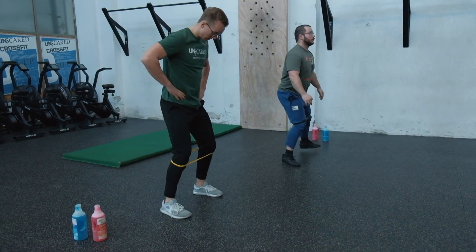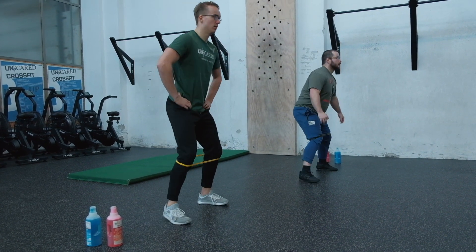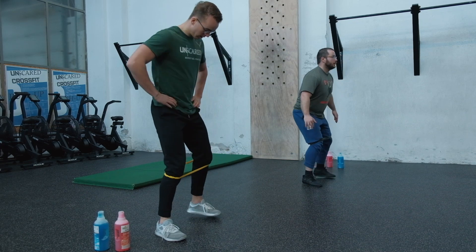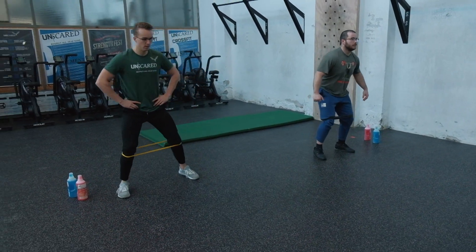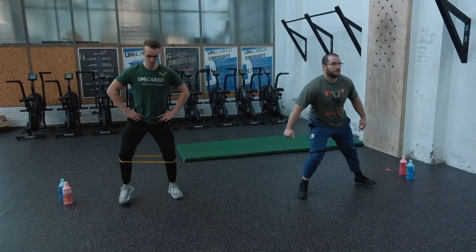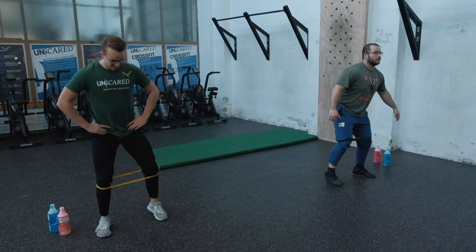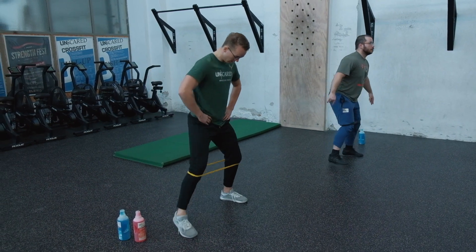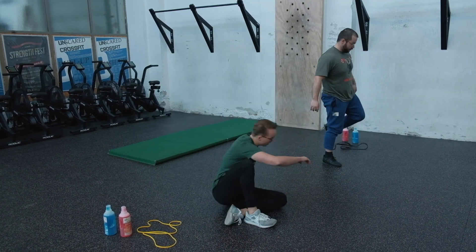Slight knee bend, slight hip bend — that's the quarter squat. Step out, step in, and maintain tension on the band throughout. Make it interesting by sitting a bit deeper into the squat, but shuffle your hips back so your knees stay over the ankles. Great way of firing the glutes — you can also do this before or after squatting workouts, or every day. They're trying to look happy but they're burning in the glutes!